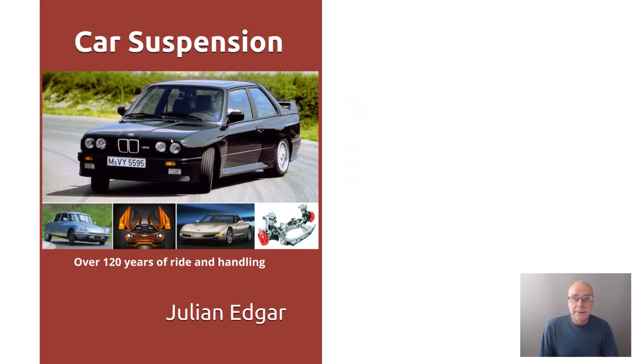The book is called Car Suspension, and that's the only buggy covered in it. We go all the way up to the McLaren F1 and current Porsche air suspension, and back through some of the most amazing suspension systems ever fitted to cars: Hydroelastic from BMC, Packard's Torsion-Level ride, Citroën's interconnected suspension of the 2CV, and the DS-19 hydraulics. We cover every interesting suspension I could find. It's out now, available from Amazon in your country. Thank you.